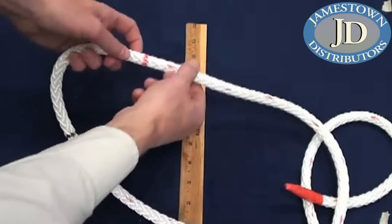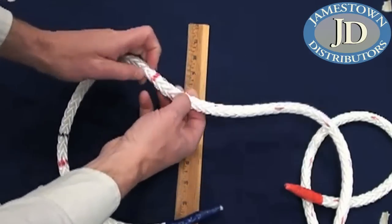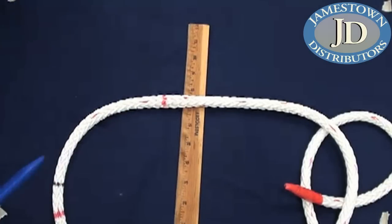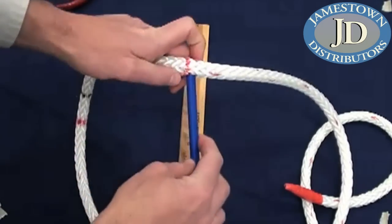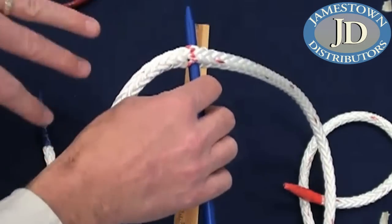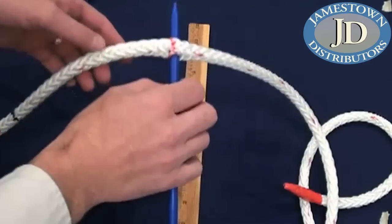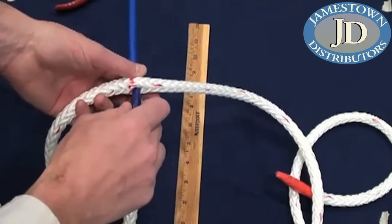You can see we've got our tail leading up to mark A, around the eye to mark B. The first step is to open up at mark B and pass the end through. With 12-strand or single braid ropes you can often open it up with your fingers. You can use a fid, a pair of pliers, or whatever tool you have. Once you have it through, look on both sides - you want six strands on each side for a 12-strand rope. Now take your tail and push it through following the tool.